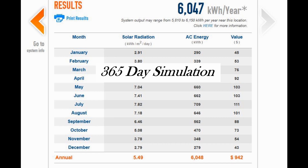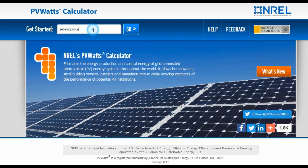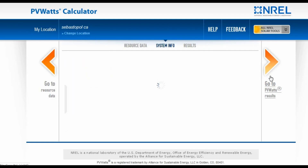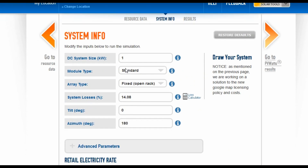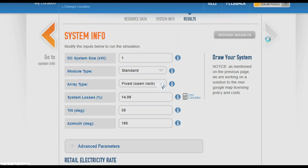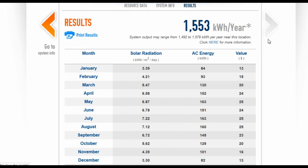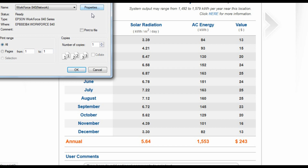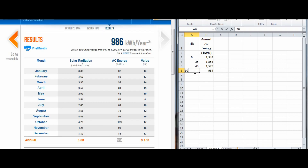Activity 4, the 365 Day Simulation, requires a computer with internet access and the completion of activities 2 and 3. In activity 2, students found the best orientation for a particular day, and in activity 3, they found the best tilt angle for a particular moment in time. Since the sun also changes its path in the sky with the seasons, this 365 day simulation will allow students to see how much energy a solar system would produce over the course of a year at a particular tilt and orientation. By running the simulation several times, students will learn how simulations can help find the maximum energy production for a whole year, and they begin to see the complexity of designing a solar system array.